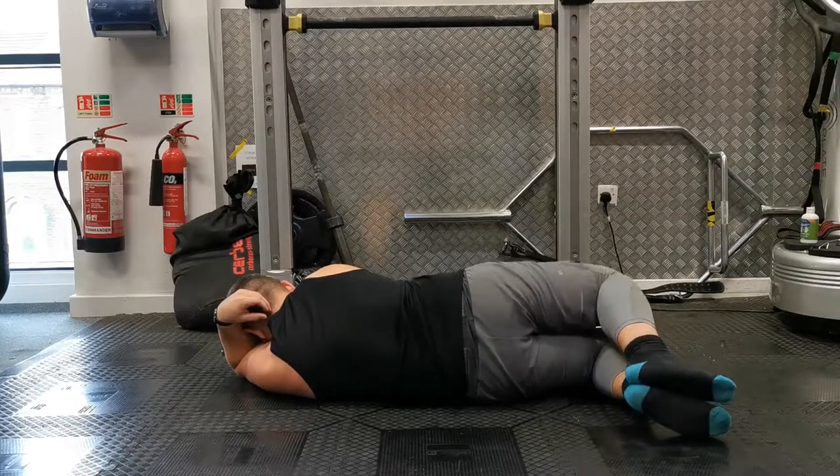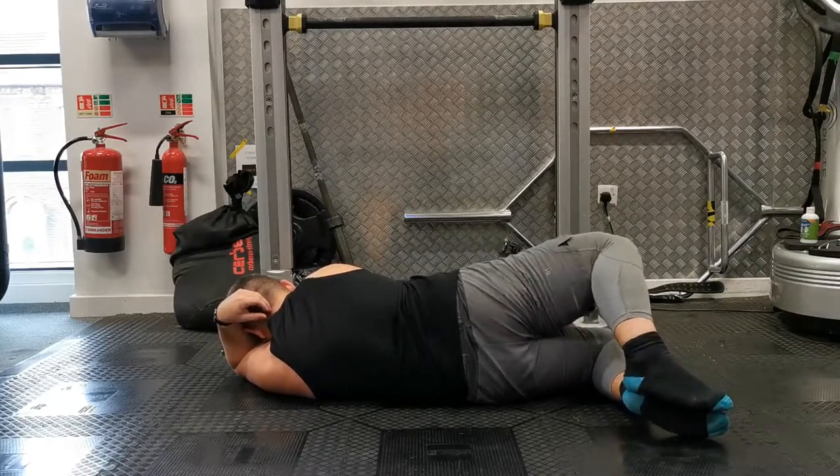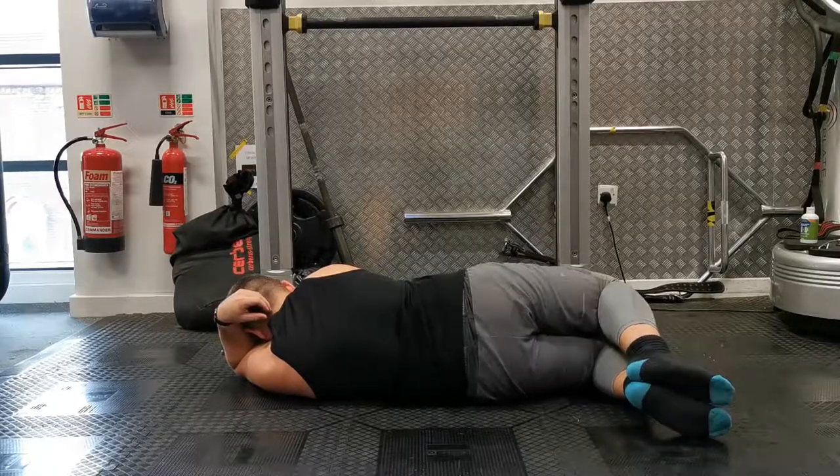If you don't feel it, position your feet further back to create a bit more extension of the hip, and find a spot where you can feel tension in your glute, then repeat the movement.